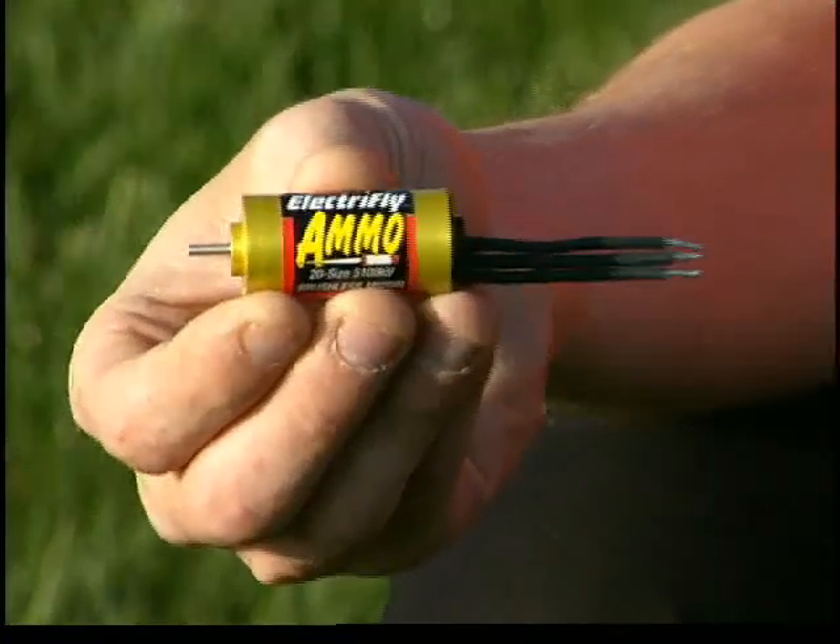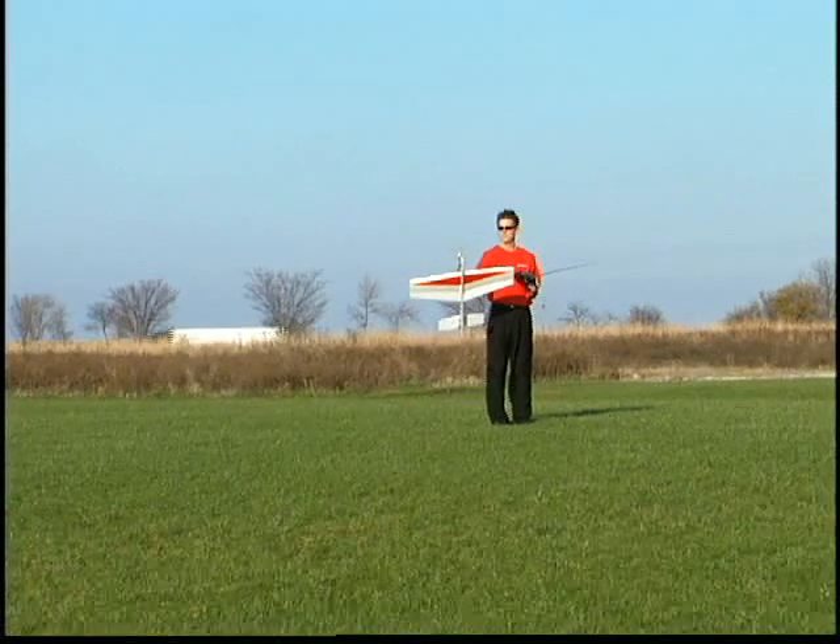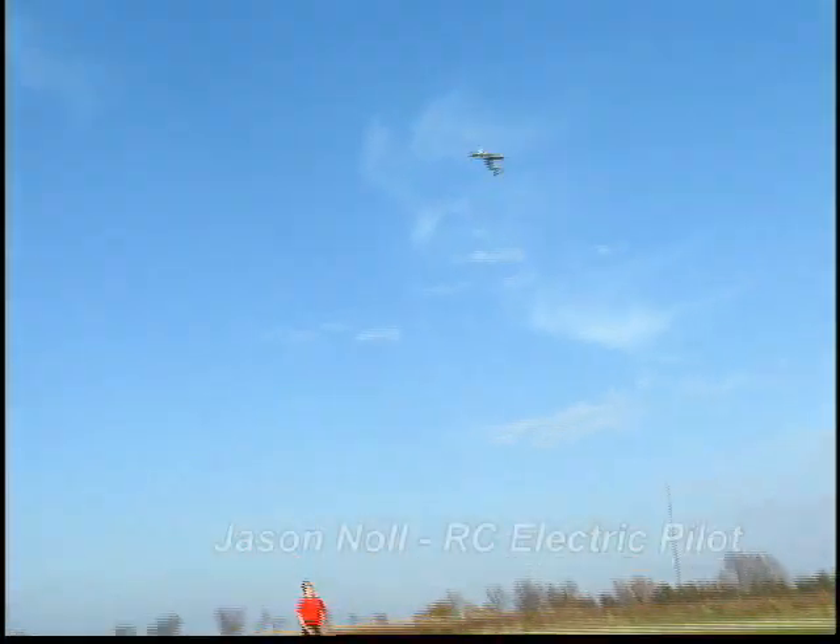These 20 size powerhouses are available in three different power ratings. But don't take our word for it — listen to what accomplished RC pilot Jason Knoll has to say about Ammo brushless motors.